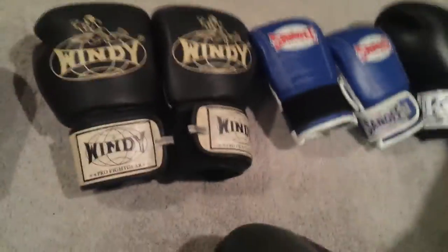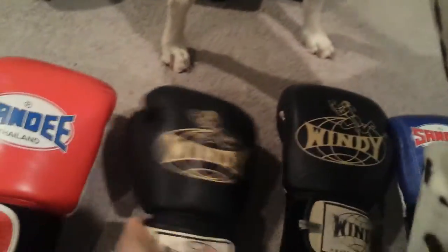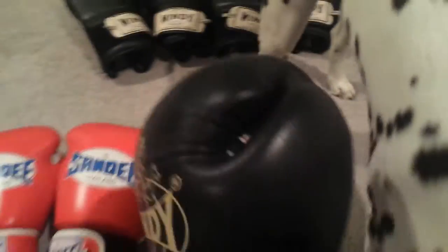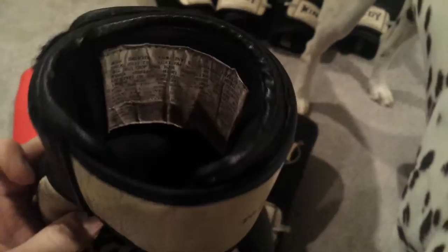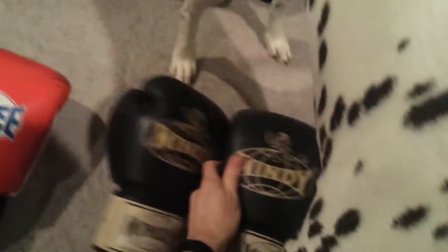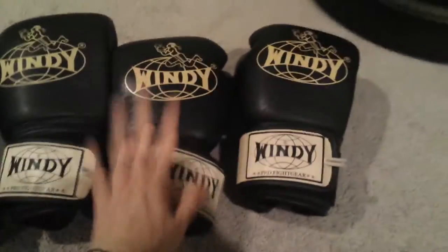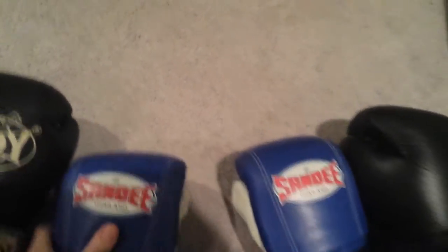Now the Windy gloves here — they're 12 ounce and well used, as you can tell. I use these mostly on the bag, will do some sparring but mostly bag work. They work great, held up really well, good wrist support overall, tight fit. Great gloves, love them. I also have a few more in 14 and 18 ounce that I use all the time.